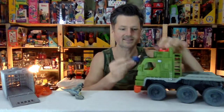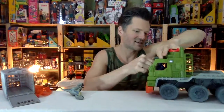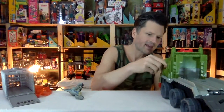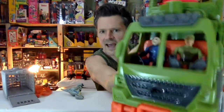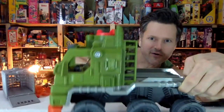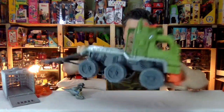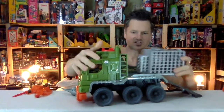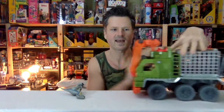Let's put both of these guys in the truck and see how that works out. There are little handles for them to hold on to so they can take bumpy rides and stay in securely, even though I'm having a hard time making the handle actually function. They do fit in, and I'm shaking it around — they're staying in their seats. I love that two people can fit in here. Look at them driving around in their automobile.